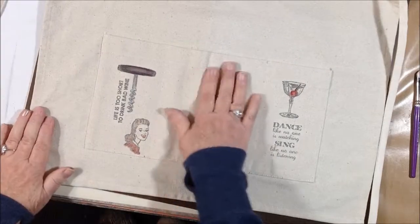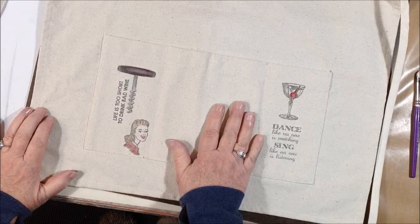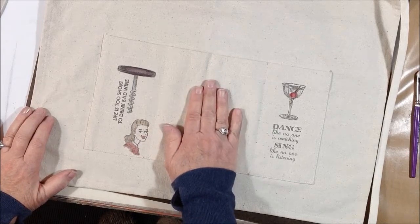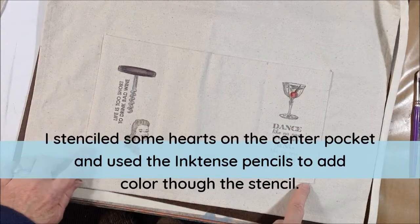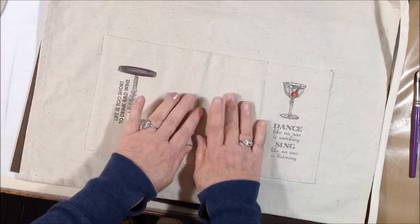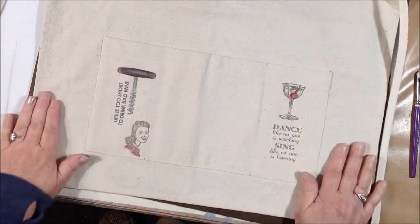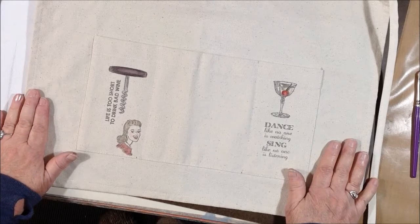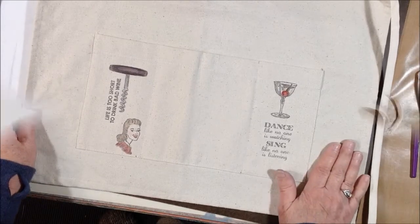I need to decide what I want to put here in the center — another kind of focal image — and then I'm going to put rickrack along the top and bottom. I may just do another heart in here. I wanted you to see the transfers and how nicely they come out even on canvas.